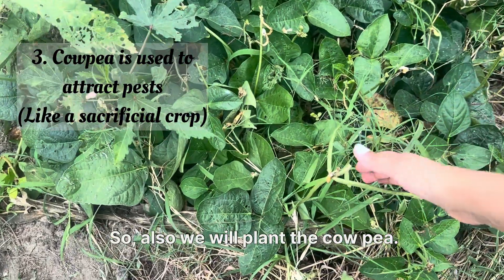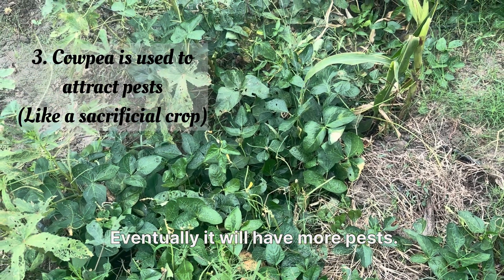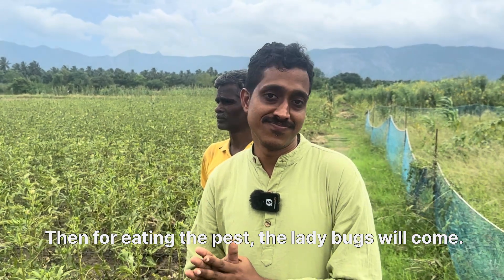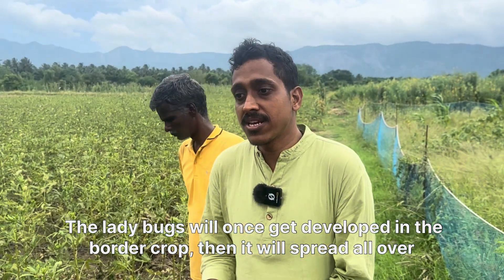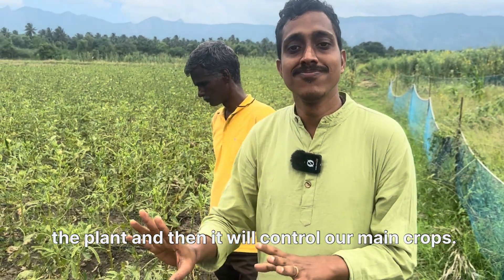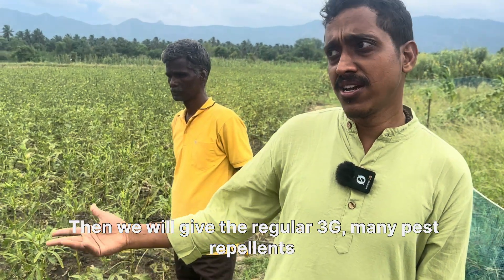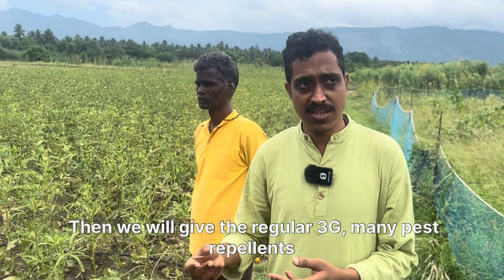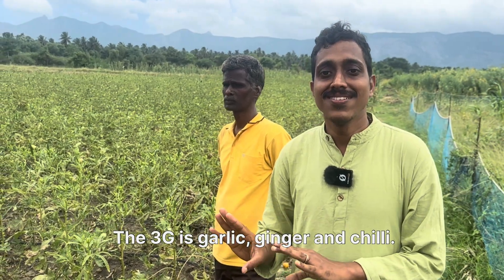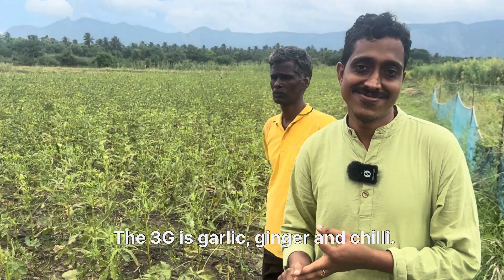We also plant cowpea, which initially attracts more pests. Then, to eat those pests, ladybugs will come. Once the ladybugs develop in the border crop, they spread all over and control the main crops. We also regularly apply 3G — which stands for garlic, ginger, and chili — as a repellent. I also notice sun hemp growing behind.